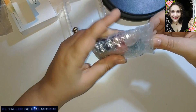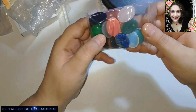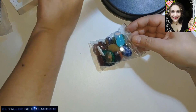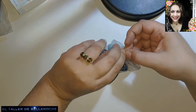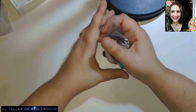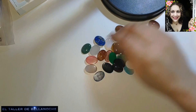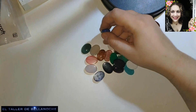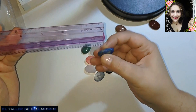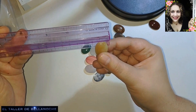Pues vamos a ver. Estos son cabujones. Pero no son cabujones de cristal ni de cerámica, son cabujones de piedra preciosa. Y mira cuántos trae. Esto sí me gusta a mí, porque alambre siempre tengo. Aunque este viene muy bonito, muy pulido, merece la pena. Vamos a ver cuánto miden. Son alargados, miden aproximadamente dos centímetros y medio por uno con ocho. Más o menos miden todos igual.